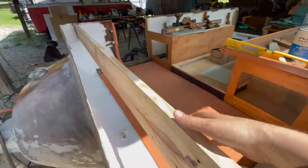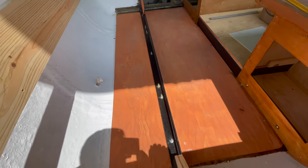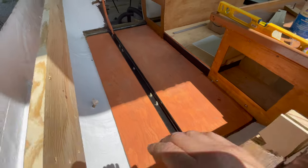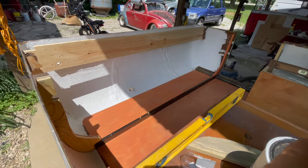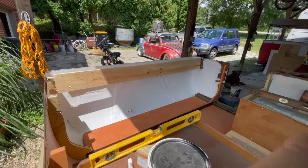We've got our front board in and the angle iron is bolted through the U-bolts down through the frame. So that is all finished and we are ready now to start. Aaron is going to start the front cabinet. So we're making progress. Slow but steady.